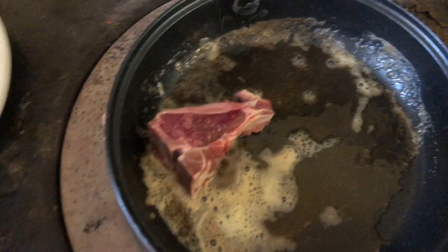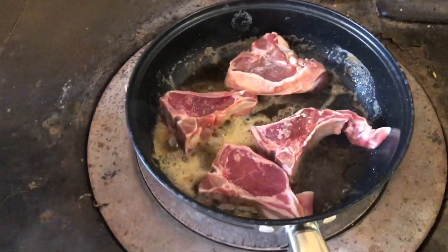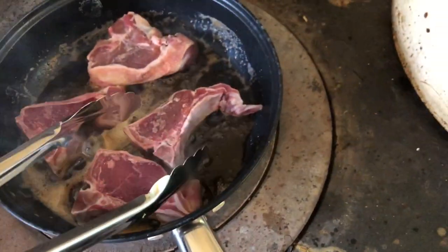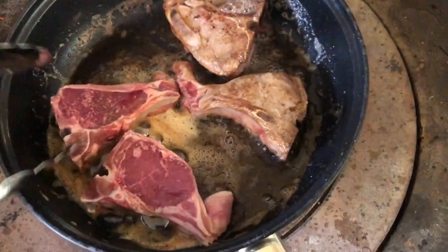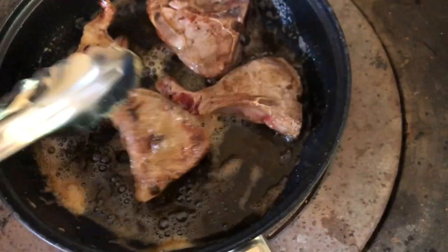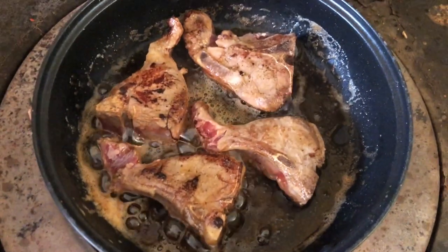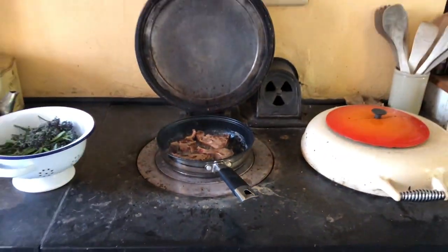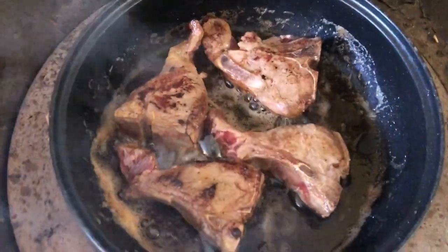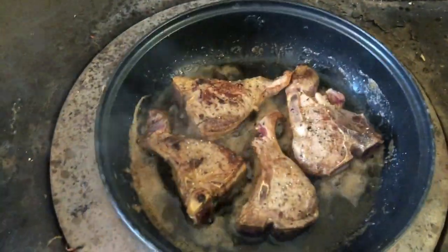Now I put in the lamb chops. Let the lamb chops brown on one side and then flip them over on the other and let them brown again. It doesn't take very long when it's hot on the middle ring of the Aga. I put a spin or two of salt and pepper on the lamb chop and in the butter as well.